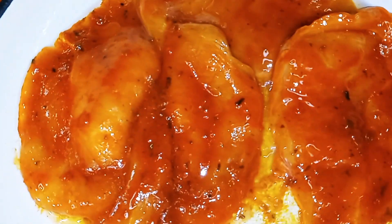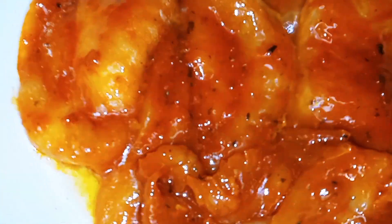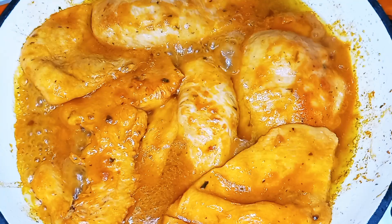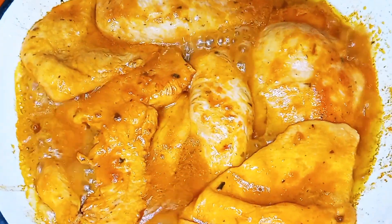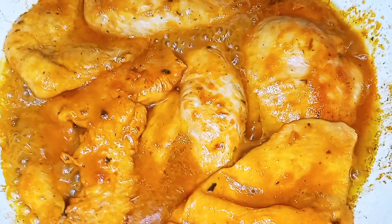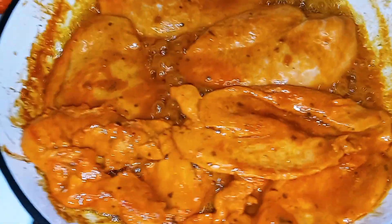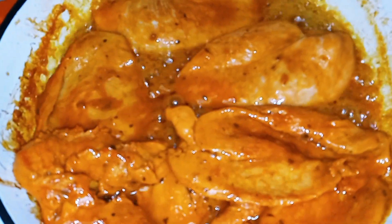Once you have your chicken breast in the pan, go ahead and put a lid over top of them. We're going to turn them after three minutes. As you can see, our chicken breasts are cooking up nicely — this smells so good in here, I wish you guys could smell it. We're going to let this cook for about five to seven more minutes.